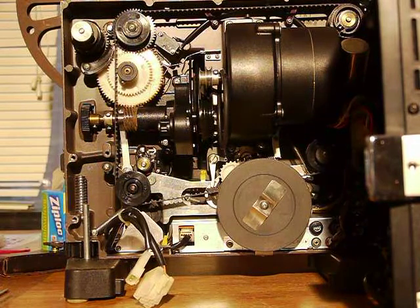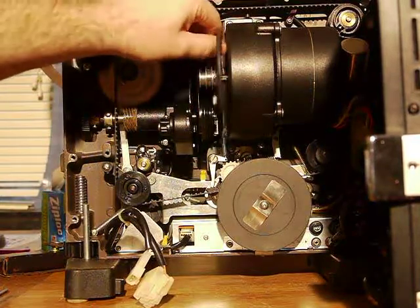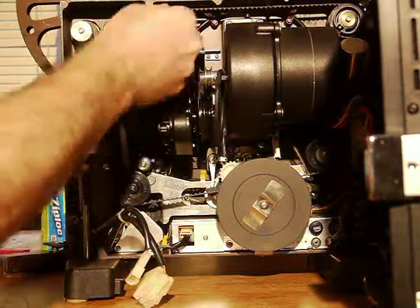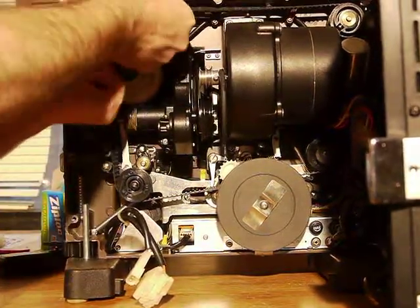Next thing to do is remove the motor belt and main belt drive. To remove the main belt drive, it's easier to put on stops up into that. You just pull it off — it's rubber. And then this one, I would assume you just pull on it a little bit. It should give a little. It comes right off.